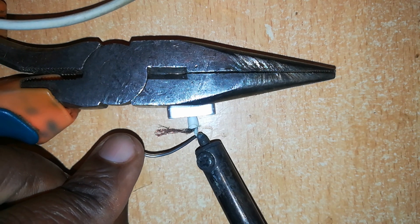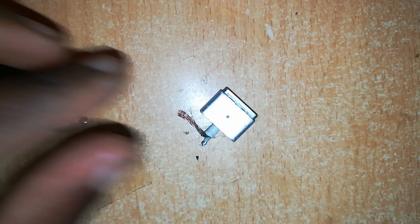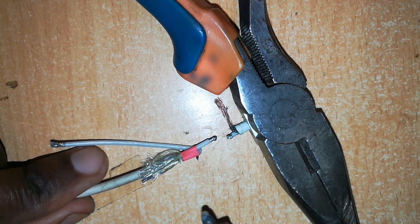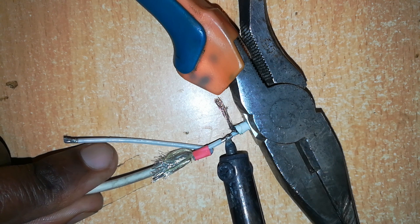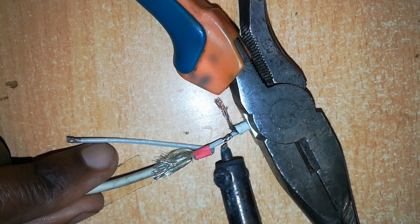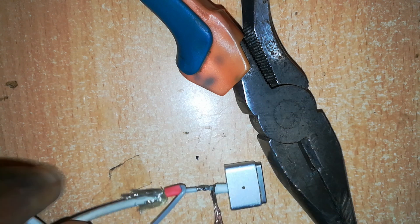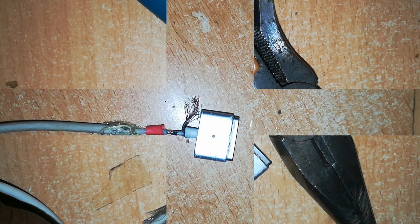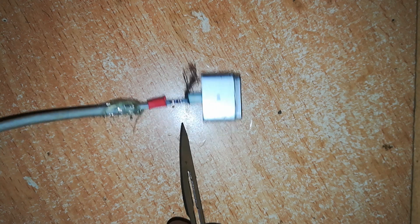Using the soldering bit, tin this end, then do the same to the other end. Now we can solder them together — hold the wires straight and apply heat gently. Also solder the opposite side, because the solder may not reach all the way through. If the soldering is done correctly, the joint should be neat, tidy, and thin.